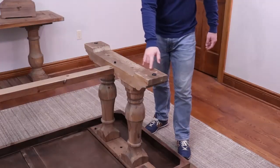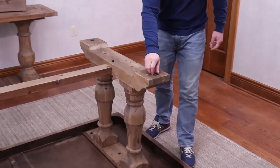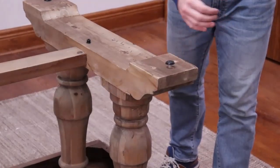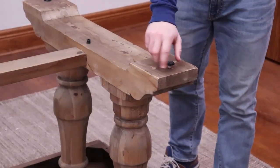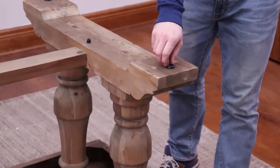Now each leg has two levelers. These are used to adjust the height of the table. If you need to, make sure that your table isn't wobbly. So now you have both legs installed and the stretcher attached. It's time to flip the table over. I'm using a friend to help out, and you really should too.